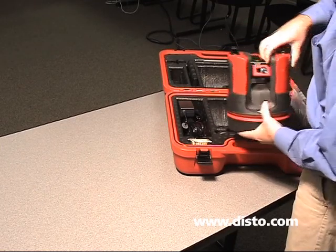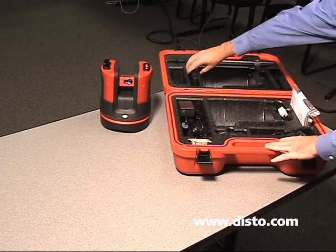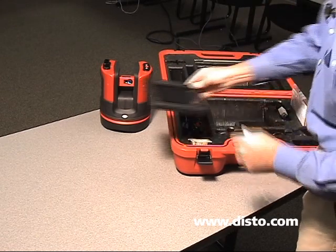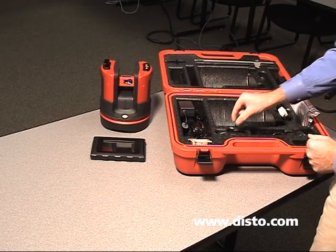On the inside of the case, we've got our 3DDisto sensor head. To go along with the sensor head, we have the control unit, and then we have associated cables that go with everything.